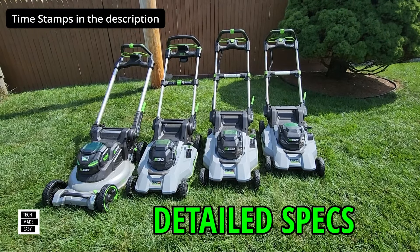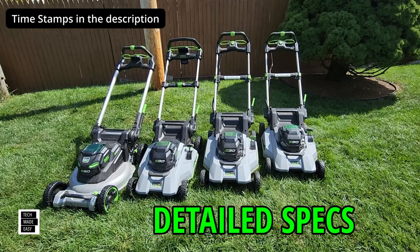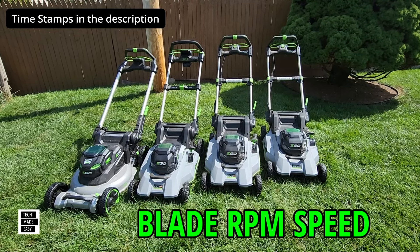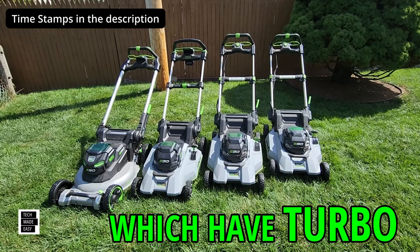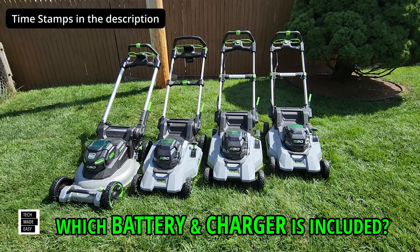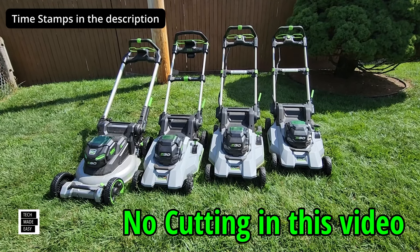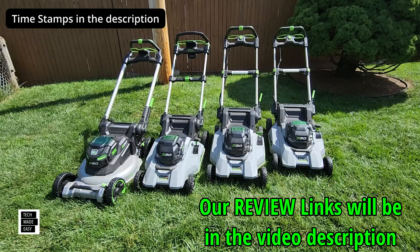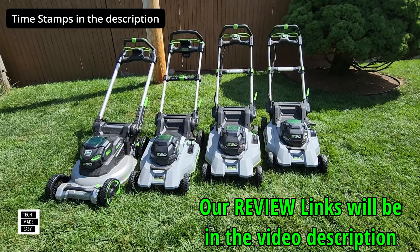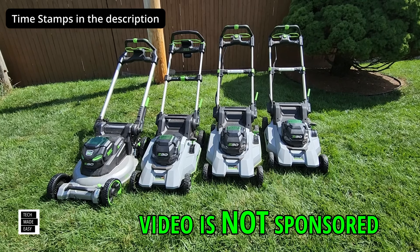In this video I'm going to be covering the specs of all the mowers to help you make the decision. I'm going to cover deck height, deck material, RPM speeds, which have a turbo button, self-propelled speeds, batteries and chargers included, torque information and much more. I will not be doing any cutting in this video, but I'm going to be leaving you with video links in the description for a lot of the reviews I've done on these mowers. This is not sponsored, so just keep that in mind.